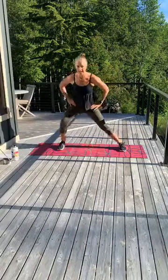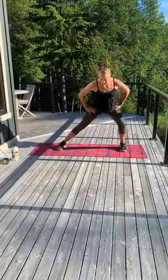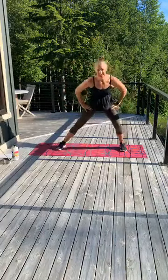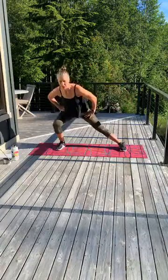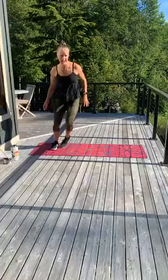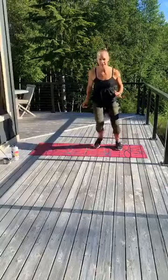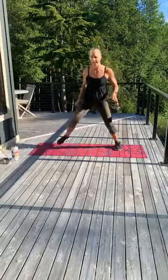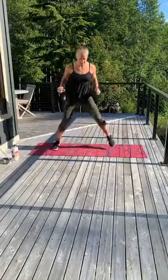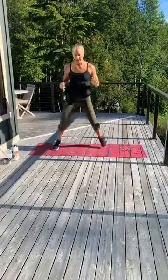Move side to side, step it out. Push that butt back, all 10 toes forward. Right here. You're going to bring it into a little skater's taps in 4, 3, 2, 1. So you're going to tap — just tap first, side to side — and then add a little more dynamic movement. Bring that foot right over to the other side. We're going to bring it up through those ankles a little bit more. 4, 3, 2, and 1.